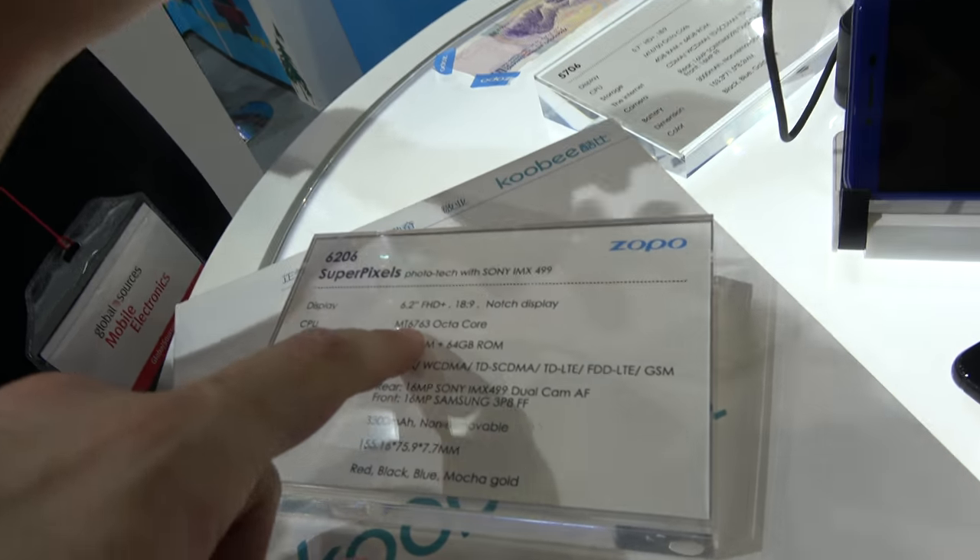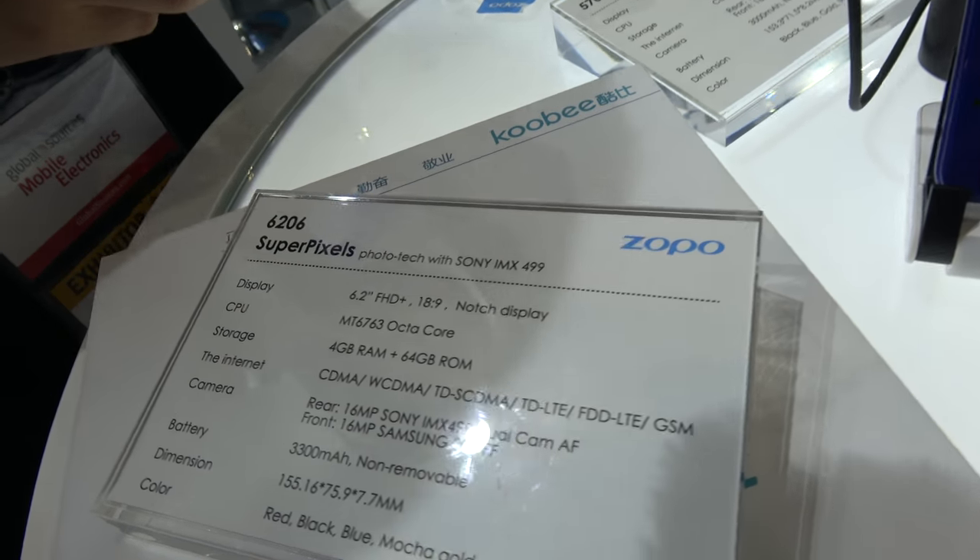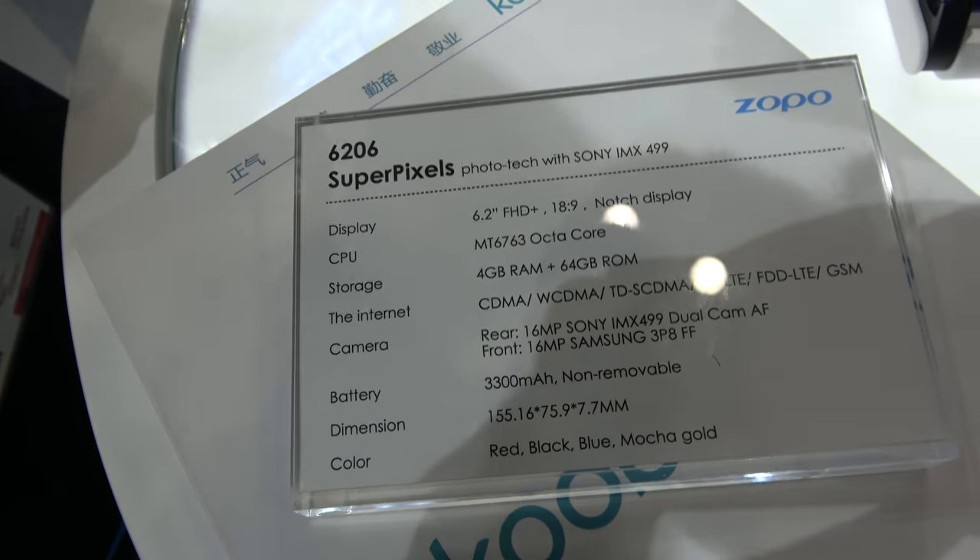And this is a 6763 with a P23 chipset. P23 with 4GB RAM and 64GB storage. We can also go to 6GB plus 128GB.